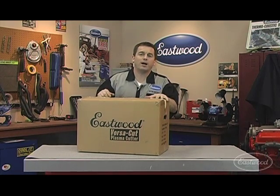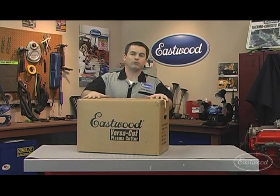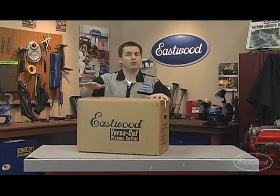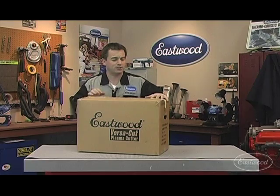Hey everybody, Randy here in the Eastwood garage and today I've got a product everybody needs in their home shop: the Eastwood VersaCut plasma cutter. I'm going to show you how easily you can go from this carton to cutting metal in a matter of minutes. So let's get started.